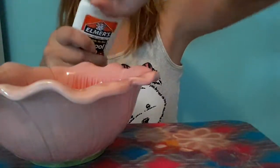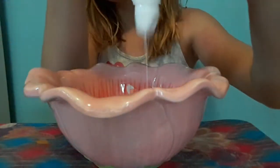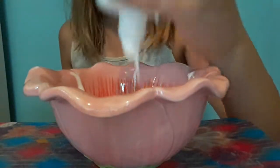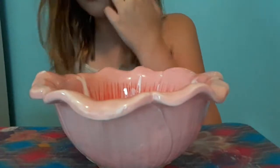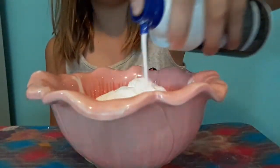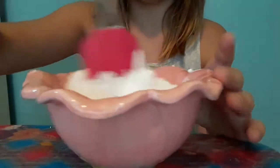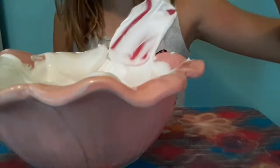First thing I'm going to do is take a bowl and put my glue inside of it. You're also going to need some shaving cream. I did something similar in a previous iceberg slime video but did it wrong. Anyway, add enough shaving cream and mix it all up until it looks like paste. Now that looks like paste.